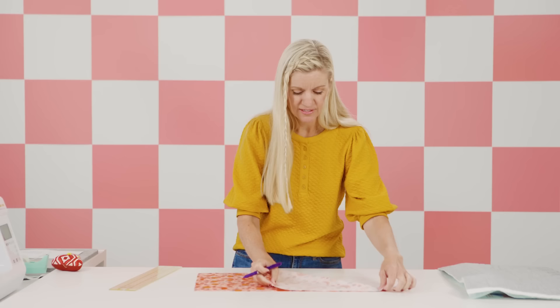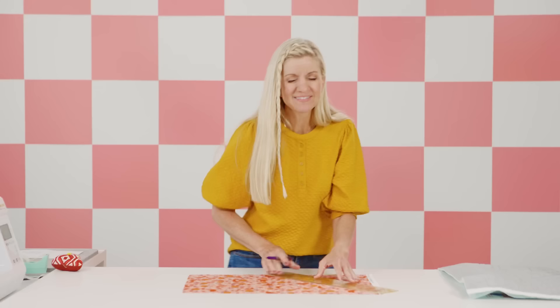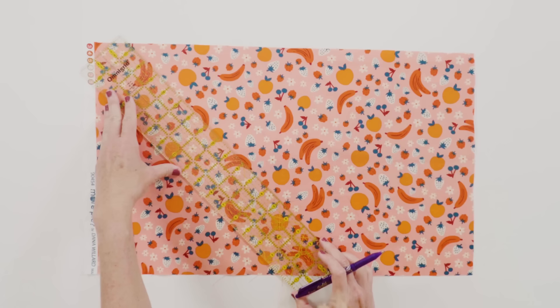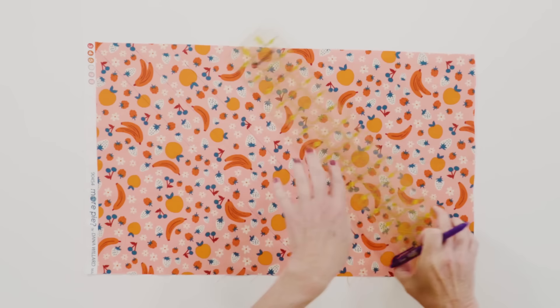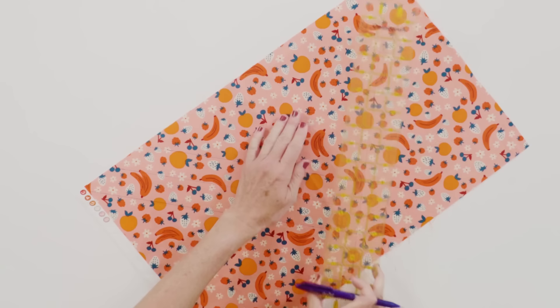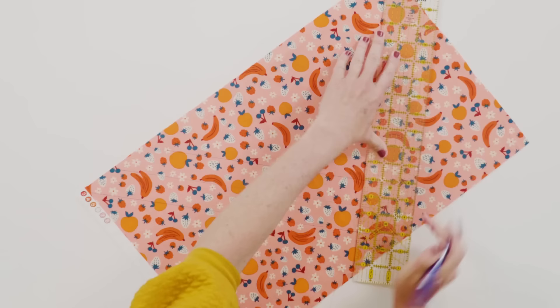Since I want mine diagonal, I'm going to eyeball it and draw a line. Some of this takes a little prep time, but it's fun — I like to listen to a podcast or watch a movie at the same time. I'm doing my lines an inch and a half apart, though you could do them however far apart you want. Then I'd draw all these lines across the whole thing and also go in the opposite direction, making a diagonal grid.